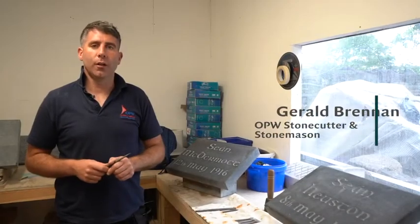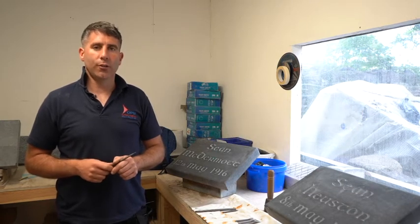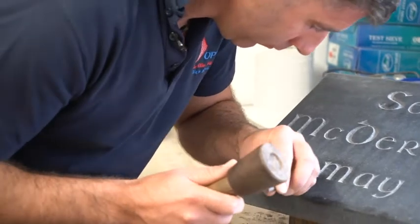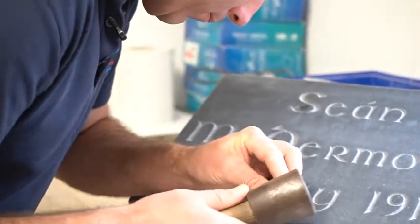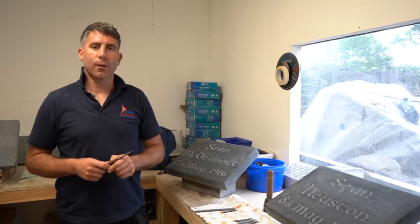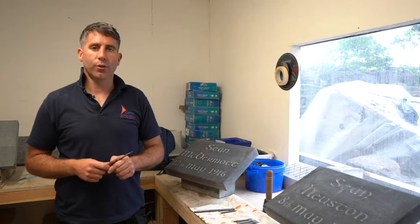Hi, my name is Gerard Brennan. I've recently qualified as a stonemason and stone carver in the OPW National Monuments. It's been an excellent program — I've learned so much about conservation and restoration within our district. I've had an excellent time training down in Tralee with Tom Little.